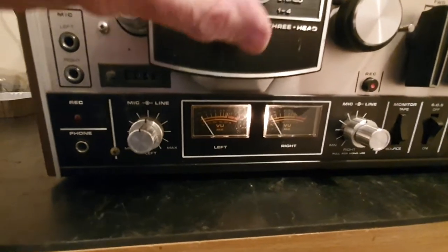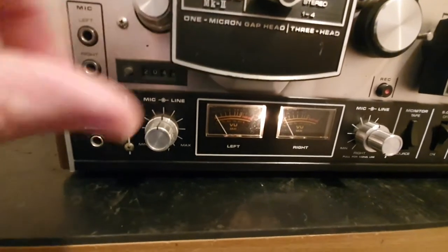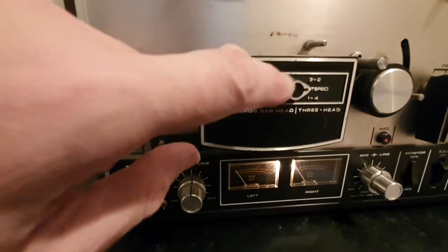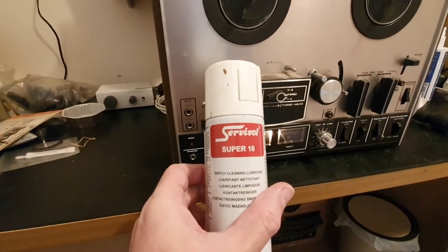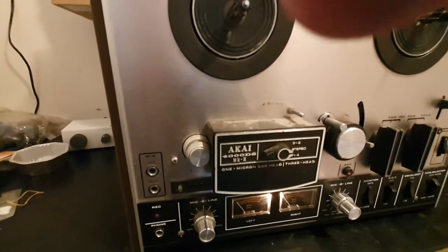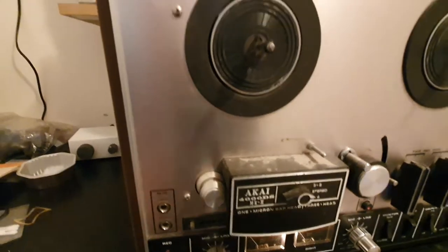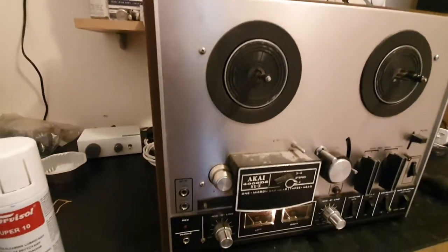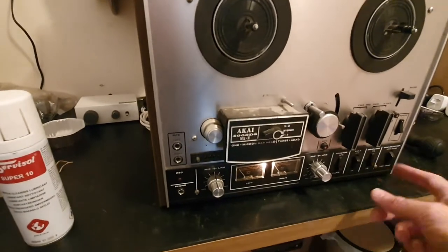You'll notice straight away that the meters are dancing about quite a bit, and that's because of this switch here. There are a lot of problems with these switches, but nothing that this service spray won't cure. You have to take this head cover off to get to the switch behind there — that involves taking an Allen key out — then just squirt it in with the applicator into the switch and operate the switch a few times, and that'll clear that dancing around.